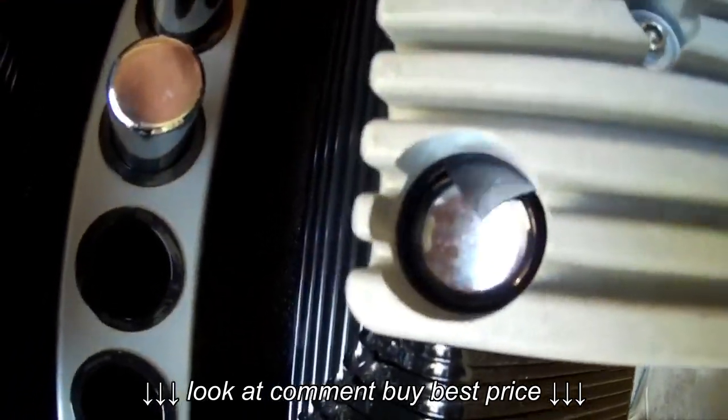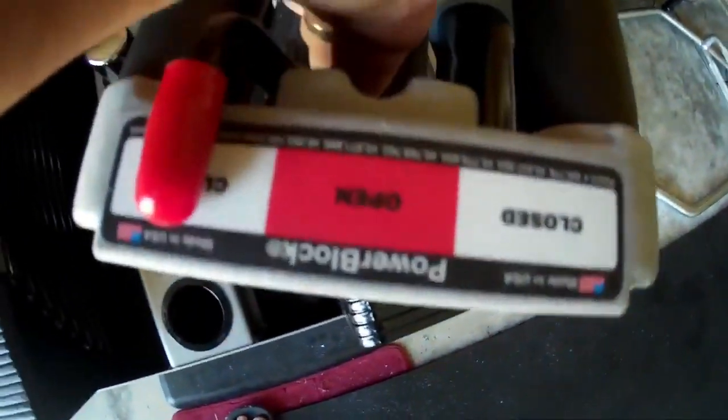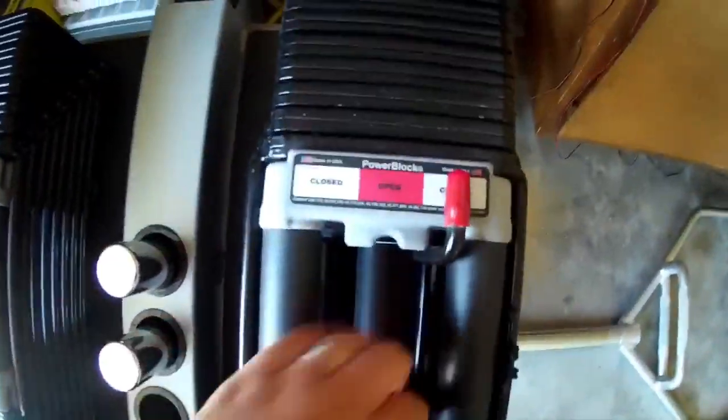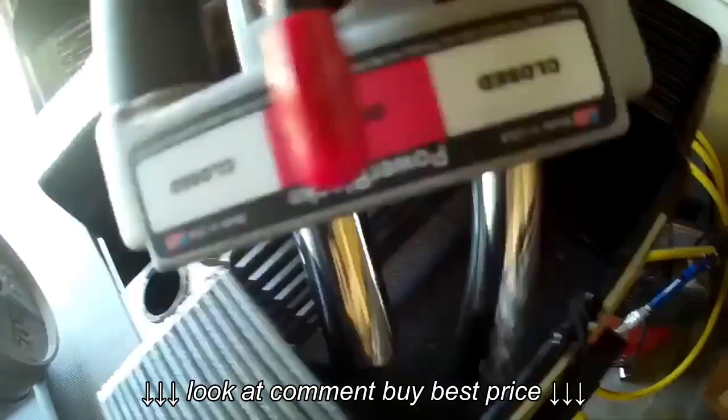Same on the other side. Once it's closed, it is not going anywhere. I'll just shake the heck out of it and it is not moving, not going anywhere. Here's what happens when you open it up.